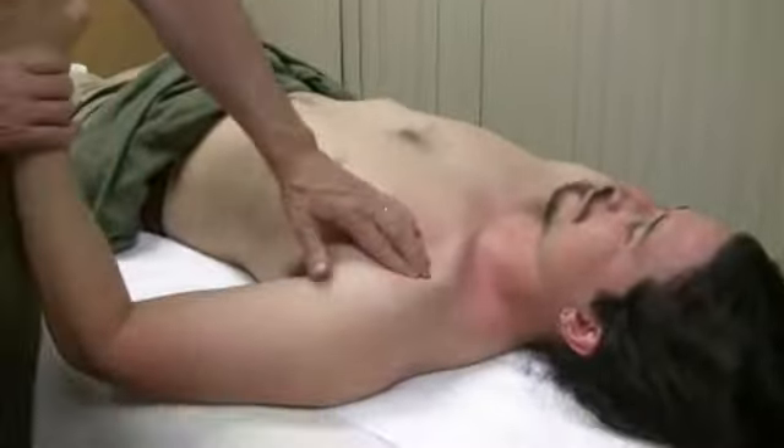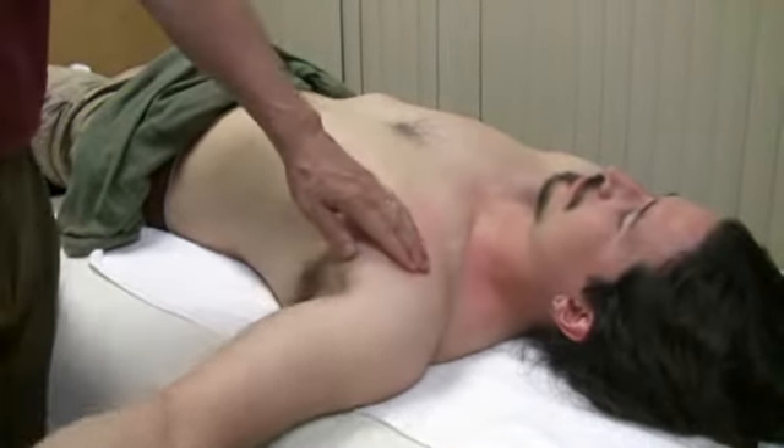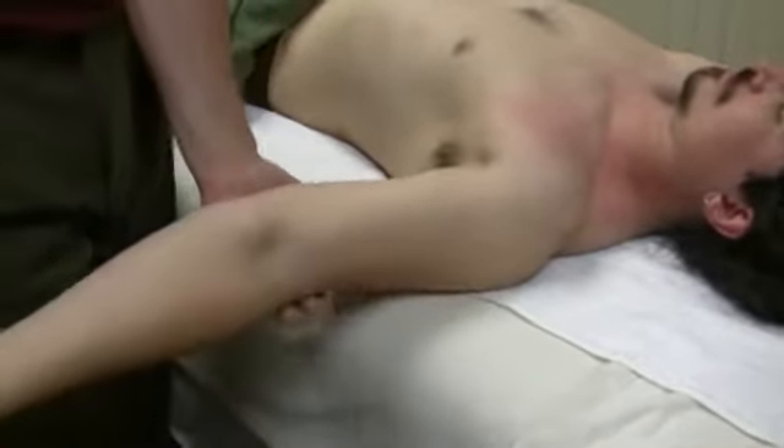Coracobrachialis attaches to the coracoid process, just like the pec minor, but it's an arm muscle. Sometimes it's easy to see, sometimes it's harder to see.